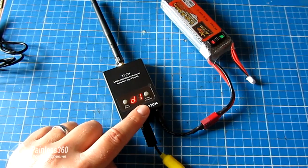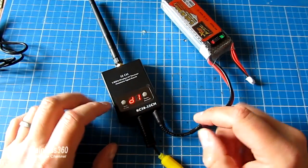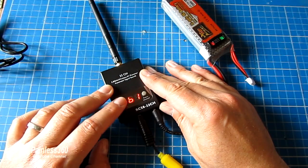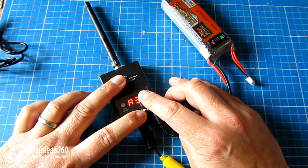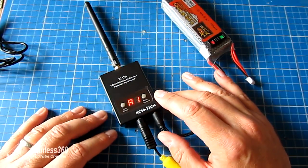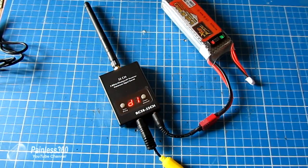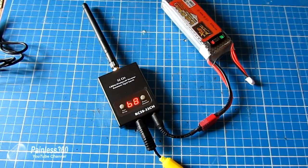It calls it D1, but this is the fourth band in the series — the standard Fat Shark band. You can either press the group button and it cycles through band A, B, C and D, or press the channel button to go through each of the eight channels in sequence and back down to one. The really cool part about this is that it will auto scan for a signal. So if we didn't know exactly what channel our video transmitter is using, we just press and hold scan and it will start searching for an FPV video signal.